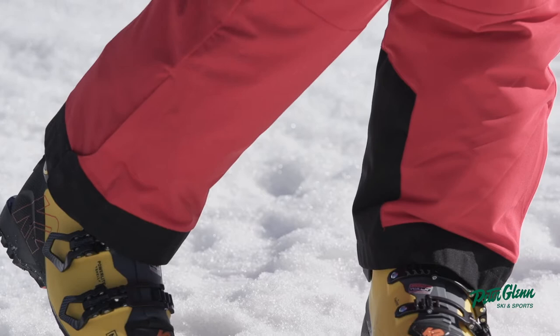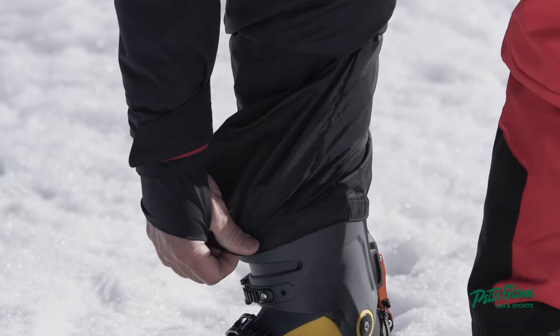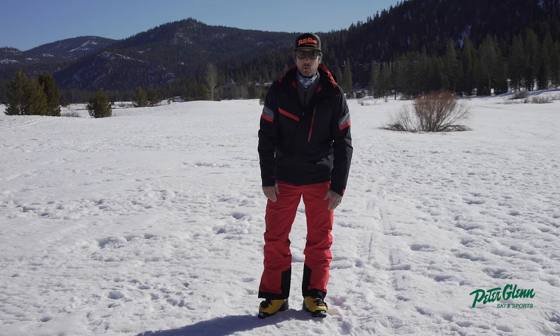I love the scuff guard down here — I like the detail that it wraps around, pretty cool. It has a little adjustable velcro and a zipper so you can pull it up easily to get to your gaiter key. You want a gaiter, right? That keeps the snow from getting inside your boot.